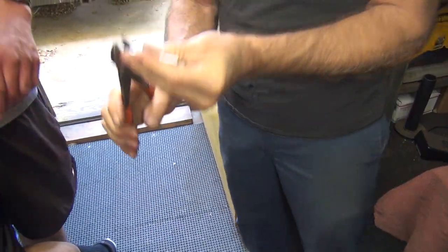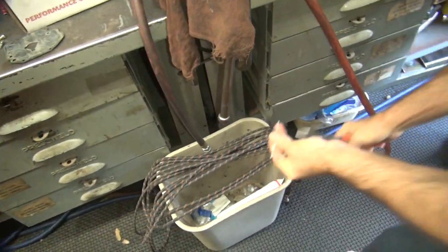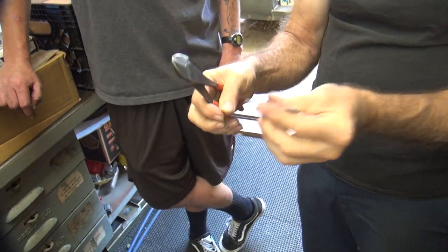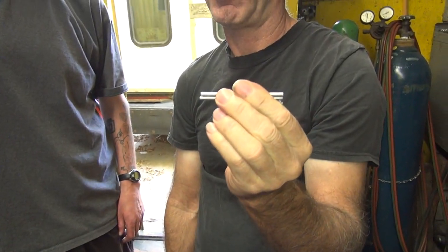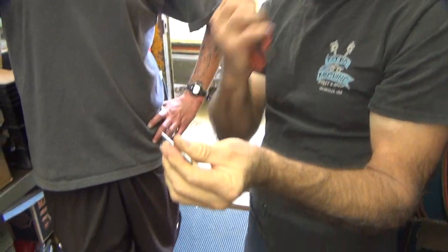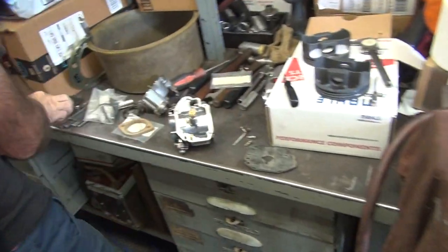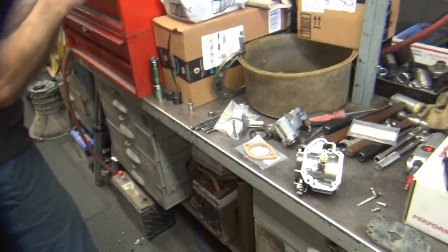How much shorter do you want? I think this isn't the factory service manual spec but I could use the one with the flat. That's not going to work. Oh, perfect — it's going to be custom. Okay, now it's shorter than stock. Now how much shorter did you make yours? About a quarter inch. Quarter inch shorter — that would be too much.